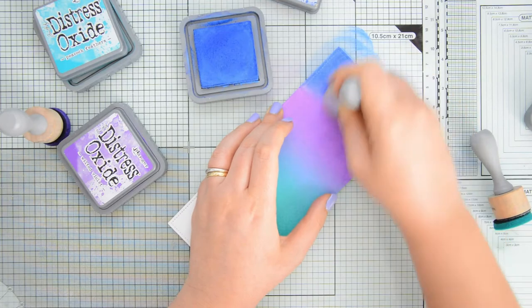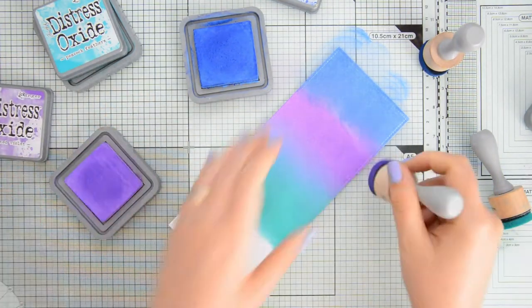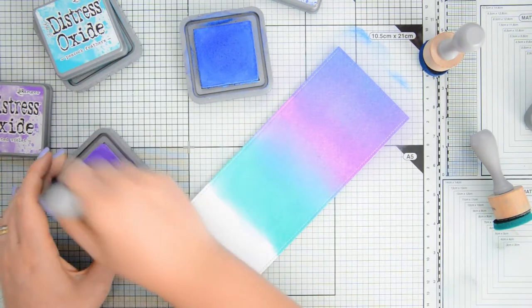The last color that I have at the top of my sky is blueprint sketch. I wanted to tone this down towards a more purple color so I'm going to go over that entire area with my wilted violet.